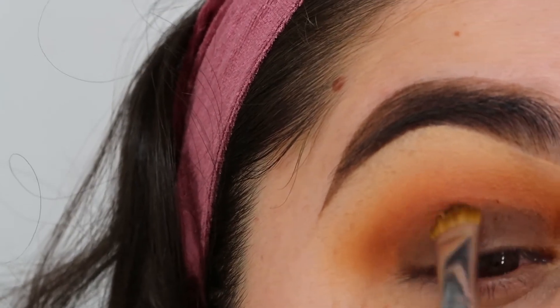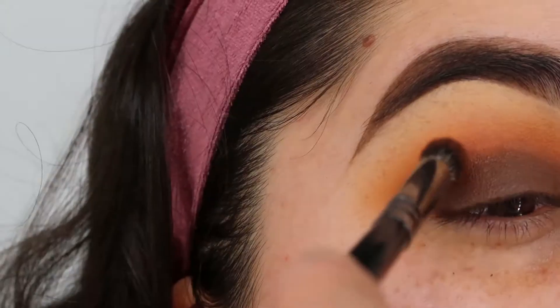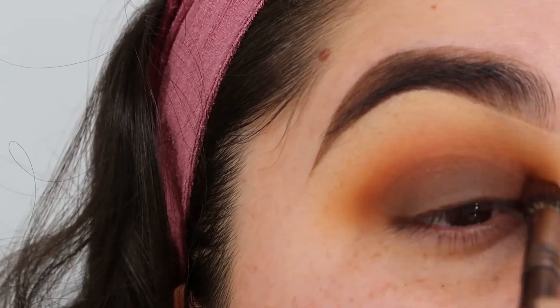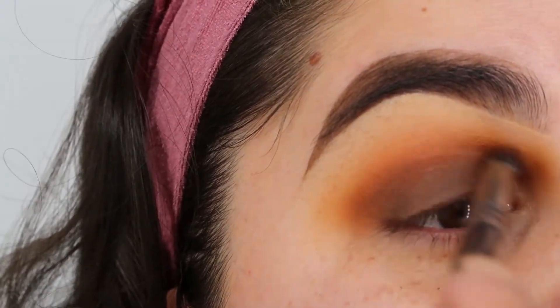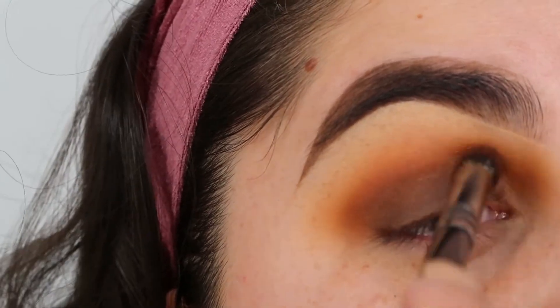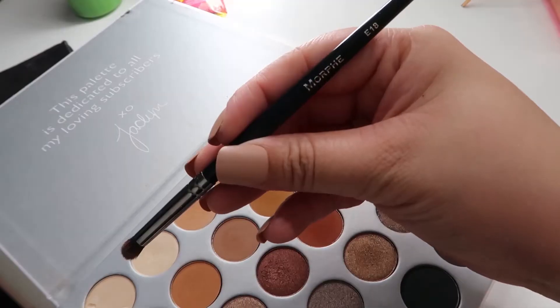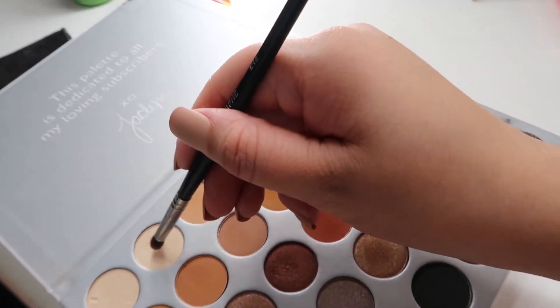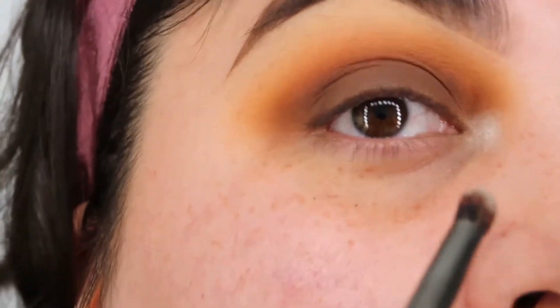And then I'm gonna go ahead and go back into the first brush that I used, the Morphe E22, to grab the lighter shade of brown to apply that again to my crease. Then I'm going into the Morphe E18 and I'm gonna grab the white shimmery color.